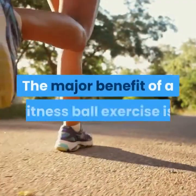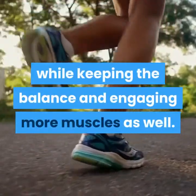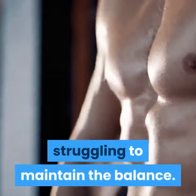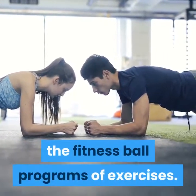The major benefit of a fitness ball exercise is enabling the body to respond to the ball's instability while keeping the balance and engaging more muscles as well. Keep in mind that the muscles are strengthened upon struggling to maintain the balance. The core muscles of the body, back muscles, and abdominal muscles are the target of the fitness ball programs of exercises.